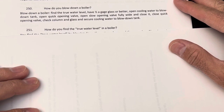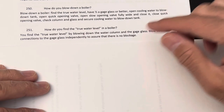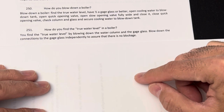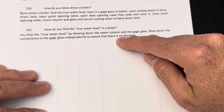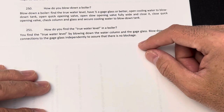How do you find the true water level in a boiler? You find the true water level by blowing down the water column and the gauge glass — blow down the connections to the glass independently to ensure there is no blockage. For a simple gauge glass, you have a valve at the bottom and a valve on top, both connected with a drain. Close the bottom, open the top to blow down the top; then close the top and open the bottom to blow down the bottom.